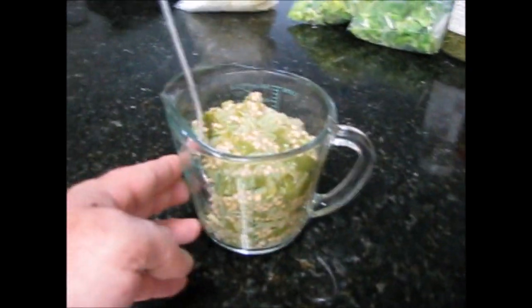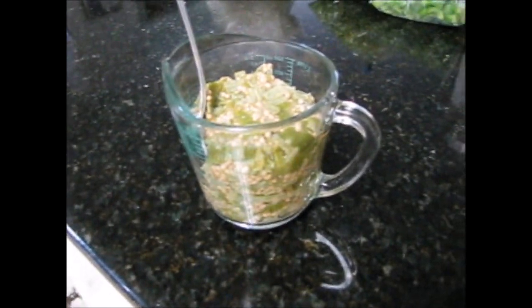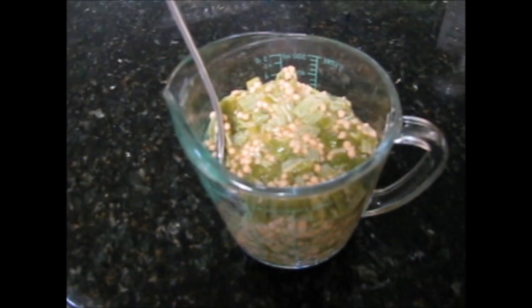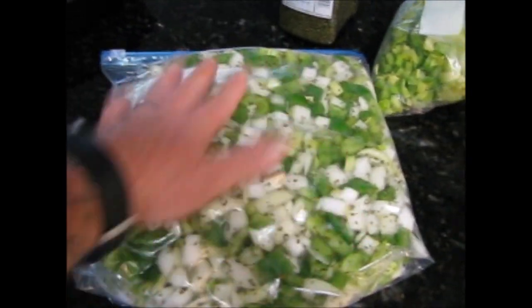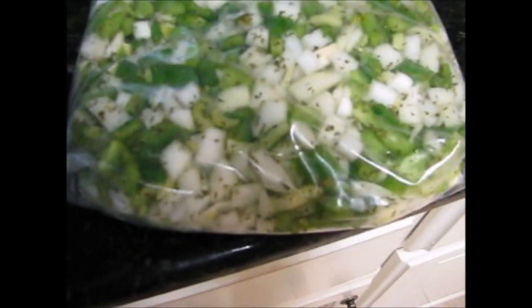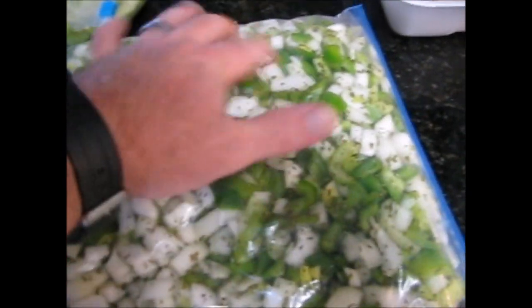Out of the okra that I smothered, I took about two cups — that's what I'm going to be adding to the gumbo. I've mixed my own pre-mixed trinity: onions, bell pepper, celery, and some parsley. That's the same thing you get out of the store, but if you grow your own bell pepper and onions, all you have to do is get your celery, put it together, and it's much cheaper that way.